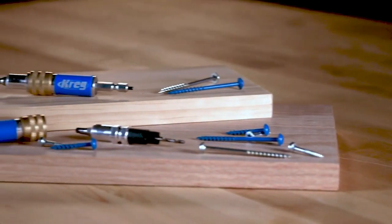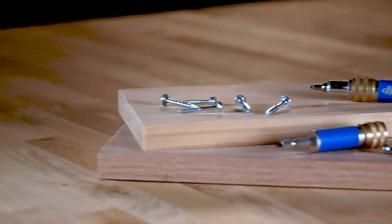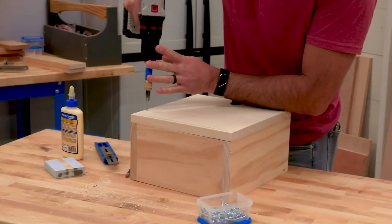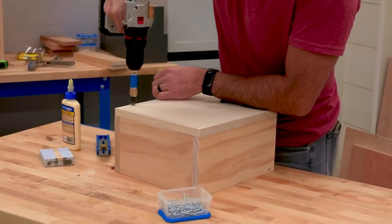With the Quick Flip and Kreg screws, it's just that easy to create strong, simple joints fast that will last. Like everything Kreg builds, the Quick Flip is designed to be tough enough for professionals, but easy to use for anyone.